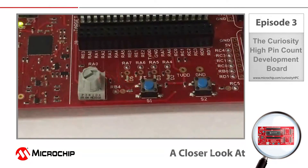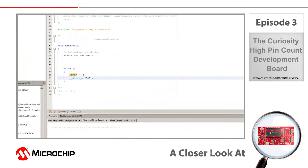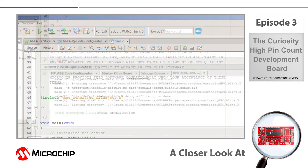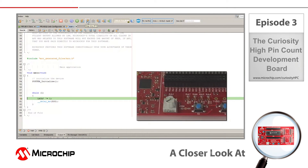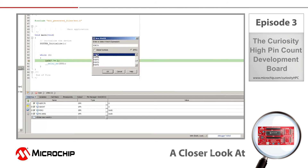Now remember I said that this board integrates a programmer and a debugger. So let's go ahead and set a breakpoint at the line of code that toggles the RA7 pin by clicking next to it, and then hit the debug main project button at the top of the IDE. Once the device has been programmed, the debugger should stop at our breakpoint. If I click the step into button, the toggle line will now execute on the microcontroller and our LED will toggle. The Curiosity programmer debugger is compatible with many common debug features like step into, reset, or opening watch windows to look at register value changes.